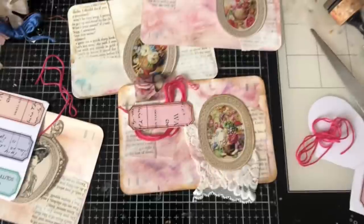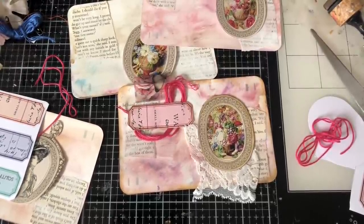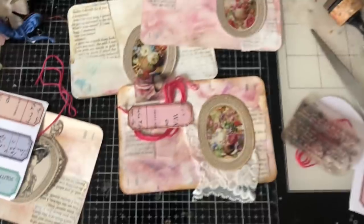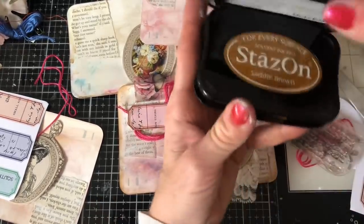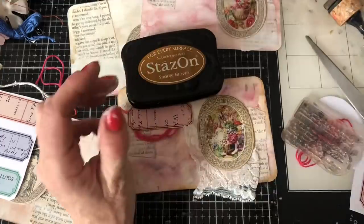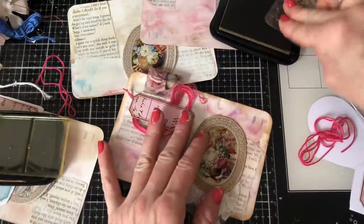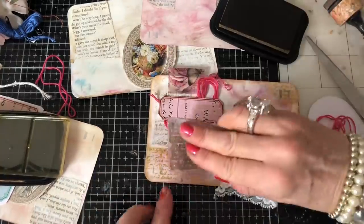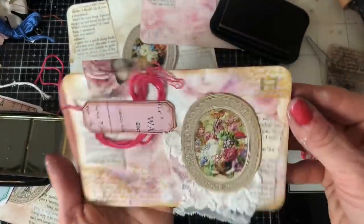So right let me get my script stamp. Well I can't really find it but I've got this one which is similar. I'm thinking I might do my script stamp in brown rather than black here. Just a little bit on there — oh gosh you can barely see that at all to be honest. Well I don't mind it. I'm not sure that brown was a very good choice but it's okay.